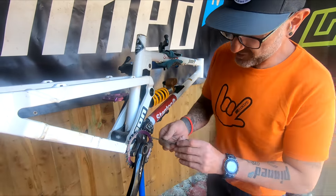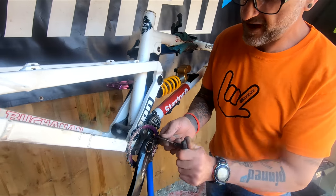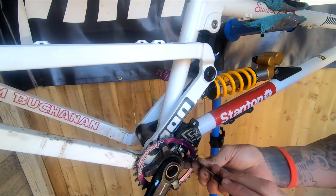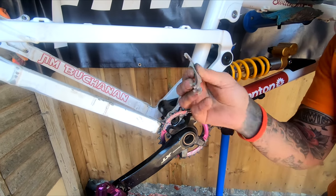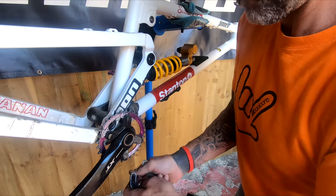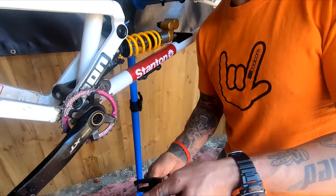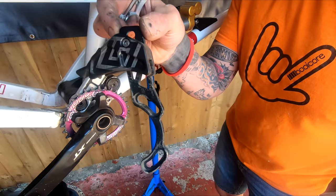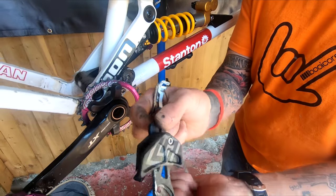The chain guide - again this is Unite Components, and impeccable. These things just last forever and never really seem to wear out. That's your spacers spacing it out. After 10 months of use, look at it - I mean these are clean but amazing, fantastic.